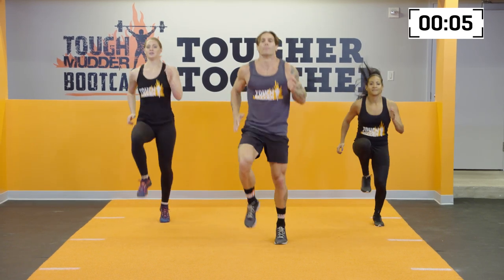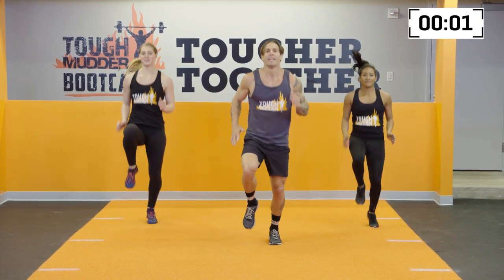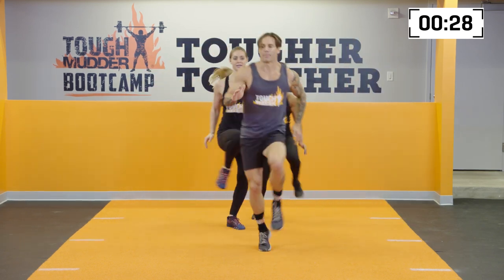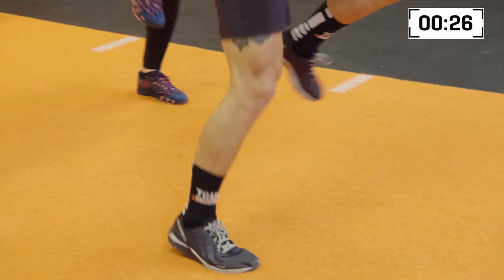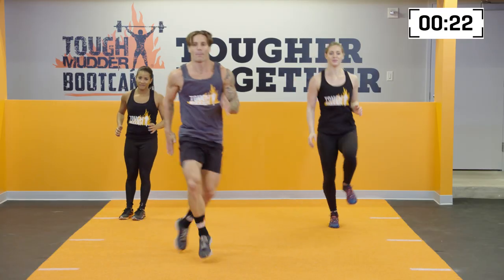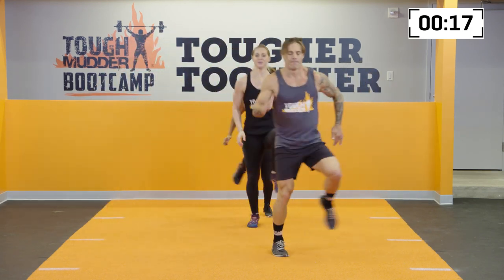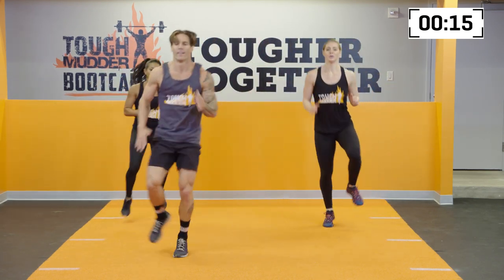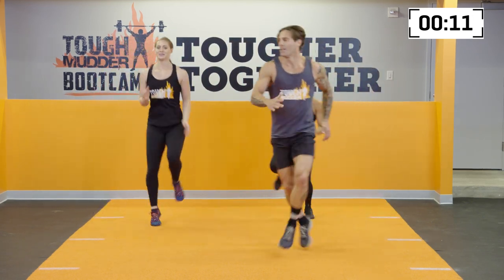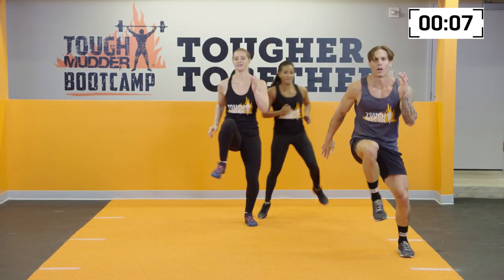We're going to go into some lateral high knees now, challenging your movement. Here we go, 2, 1, and go. High steps, moving. High steps, moving. Pull it up. Quick toe touches. Use the arms to keep the core engaged. 10 seconds remaining. You've got it. Driving high off the ground, pulling and pushing with those arms. You've got it for 5, 4, 3, 2, 1.